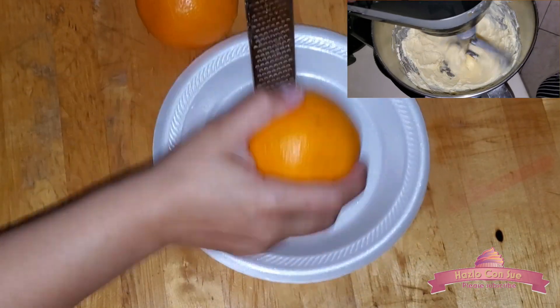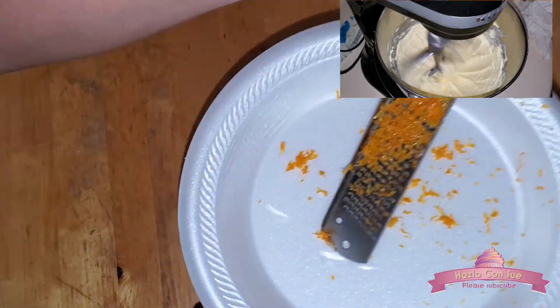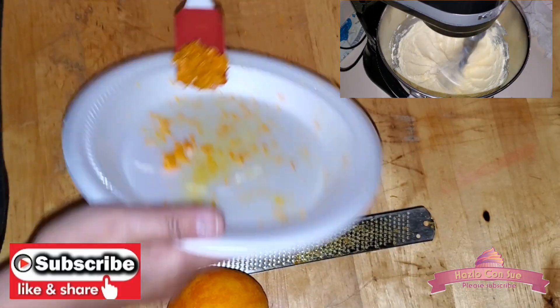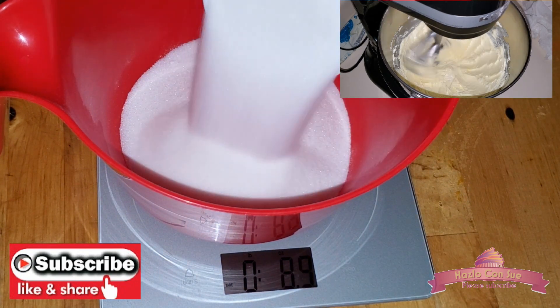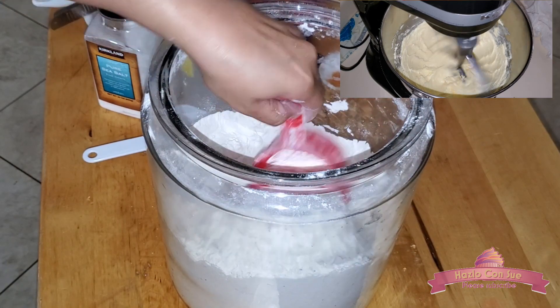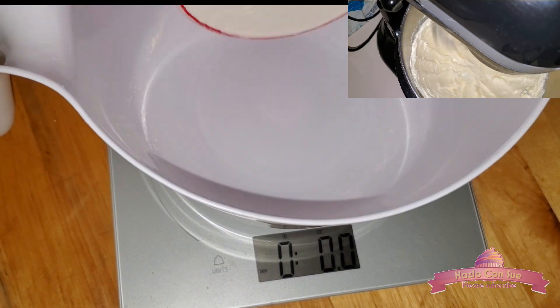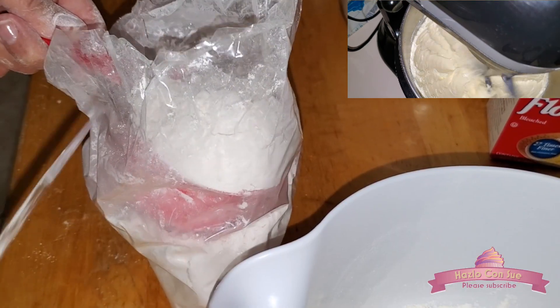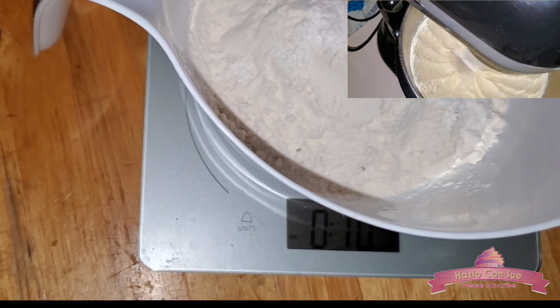We'll grate half a tablespoon of orange, lemon or lime peel. I prefer lemon because it's less sour, but you could use whatever you have. We'll also weigh one pound of white sugar, which is about 2 cups, and also weigh one pound of flour. I personally use 10 ounces of all purpose flour and 6 ounces of cake flour, but you can combine to your preference — you can use all purpose or half and half.